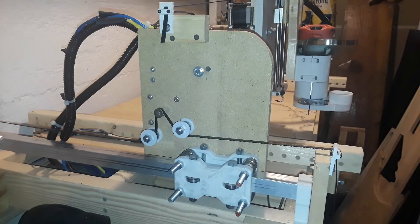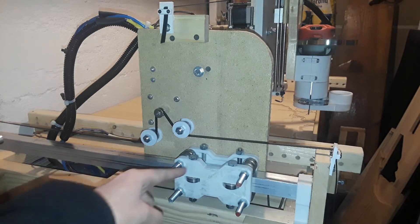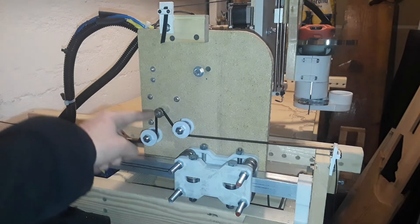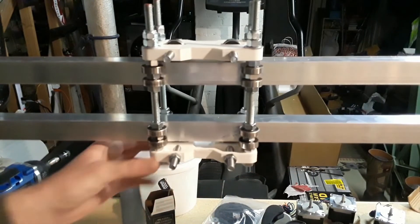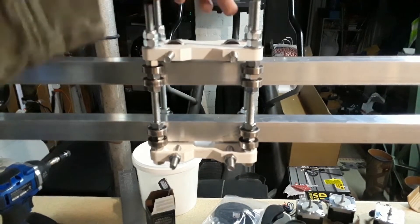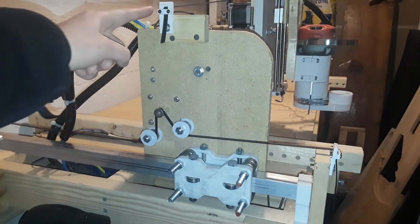I upgraded to this 3D printed ball bearing slider — the same one I used on the x-axis originally. After installing these on the y-axis, I can easily achieve 70 inches per minute while running this machine with no wobble at all.